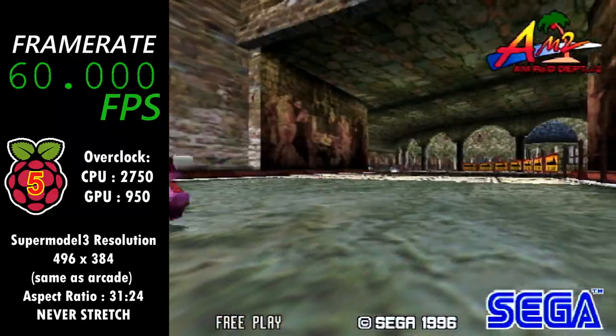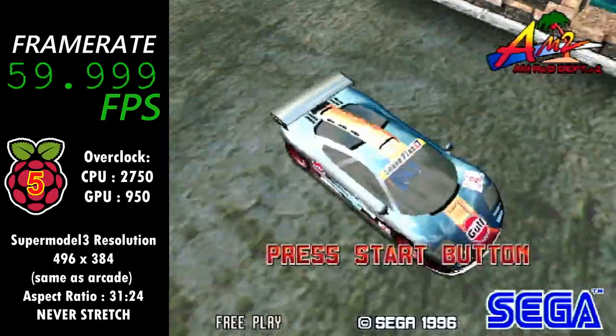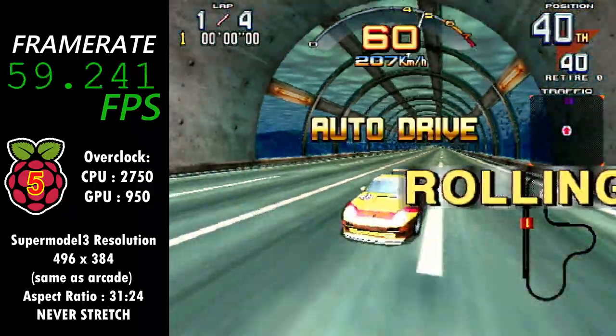However, I'm not here to give you a video game history lesson. I only intend to show you how well the game can play on a Raspberry Pi 5, and to let you know about some recent developments with the Model 3 emulator.